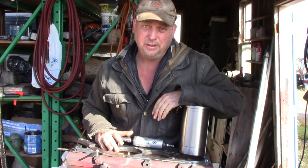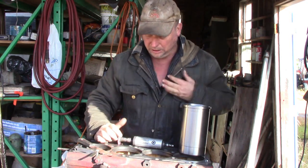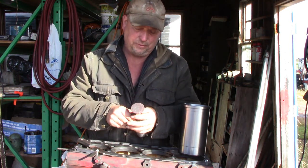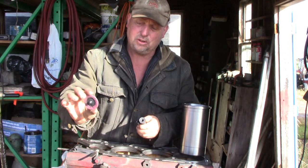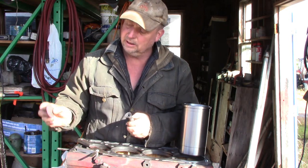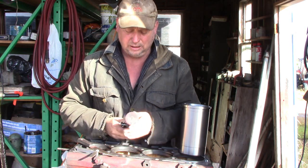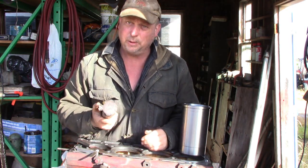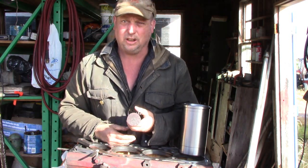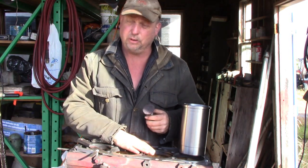I've got the block all cleaned up, gasket surfaces all clean. Somebody asked me recently what I use to clean the gasket surfaces — I just use a regular die grinder with a surfacing disc. It has a mandrel and threads on the back. I believe 3M sells them; the ones I got are Norton. They're a two-inch quick lock surfacing disc, a cleaning disc, and they do a really good job for cleaning the gaskets.